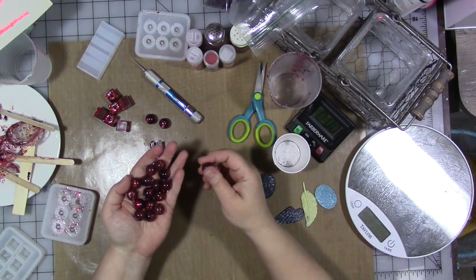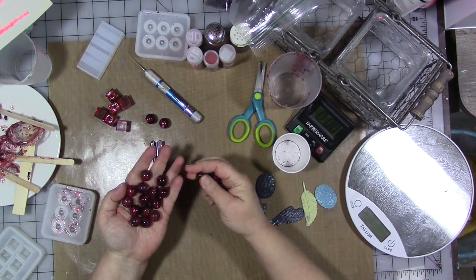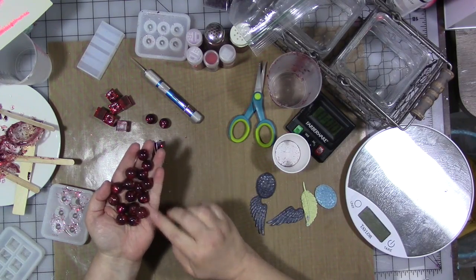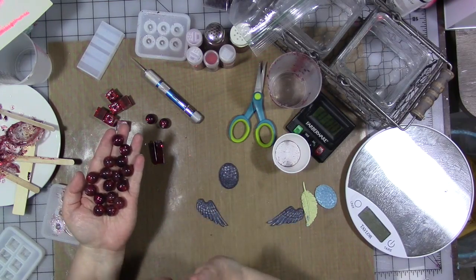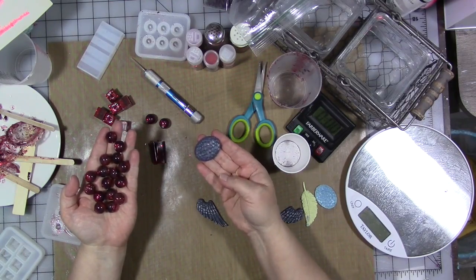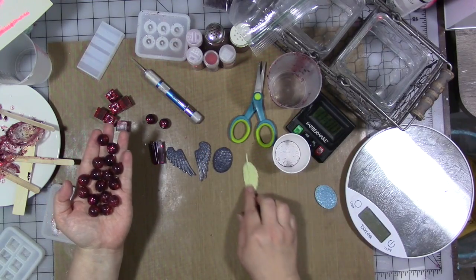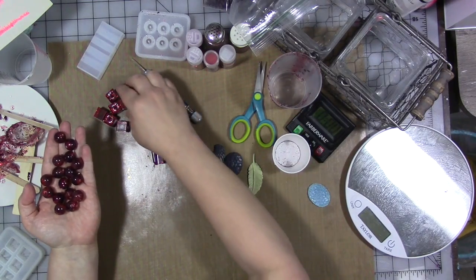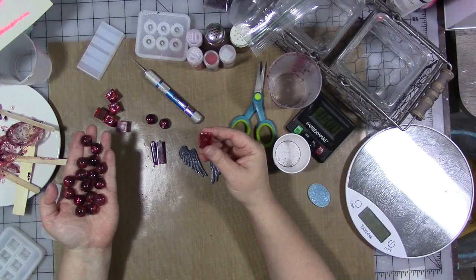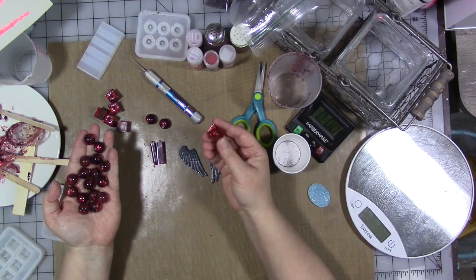I'm going to show you how I did this. I'll preface this by saying I am by no means a resin expert - I am just playing. Pouring round beads is really difficult to get them perfect; they're just not going to be perfect and you have to be okay with that. Pouring something flat on the back, like these dragon eggs or wings and feathers I've done in previous videos, is much easier. I also have a square bead mold that's much easier.